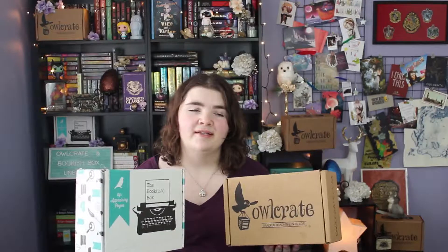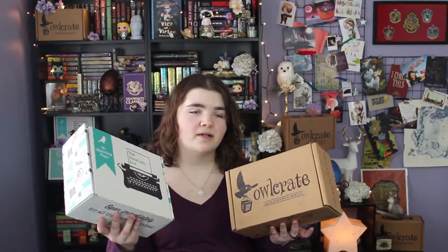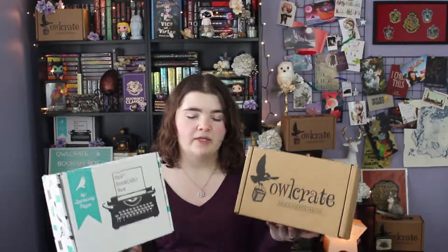My favorite piece from the Bookish Box would have to be the necklace and the February calendar, because those are beautiful — and of course the book. My favorite piece besides the book from Owlcrate is that beautiful Little Red Riding Hood print, and the pillowcase was just gorgeous. If you haven't yet, go ahead and hit the subscribe button and the notification bell. Check out the links in the description for my social media and for both of these subscription boxes. That's all I've got — thanks for joining me for my double unboxing. Let me know your favorite items in the comments. I'll see you next time — bye!